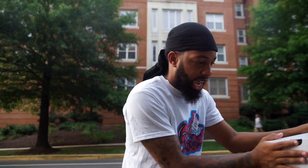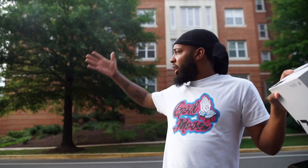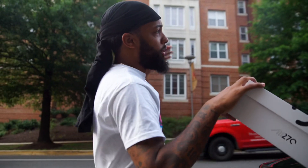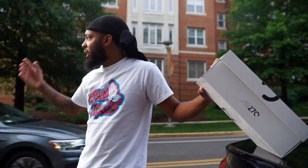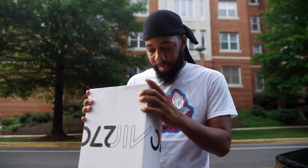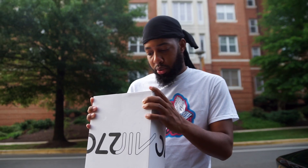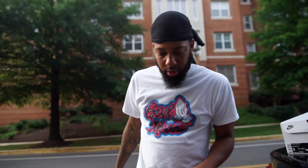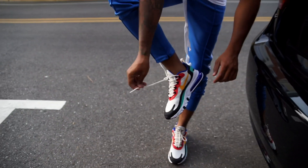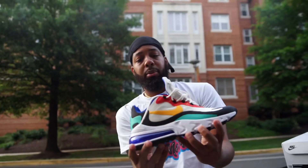Air Max 270 React. $150. I'm about to let y'all know the colors. The colors are phantom, university gold, black, white. If you guys want an up close and personal look, I'm going to give you that. I just got out the shower, so I ain't trying to put my feet on the ground.